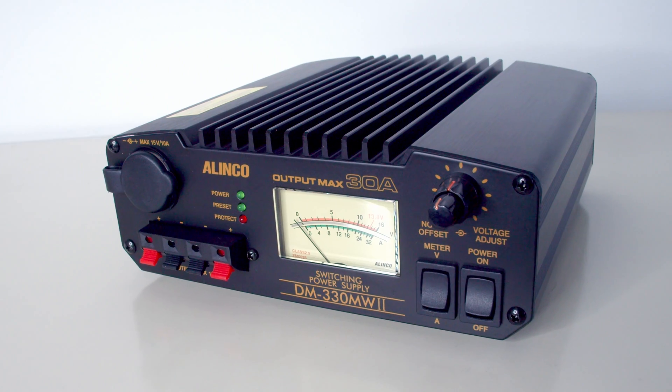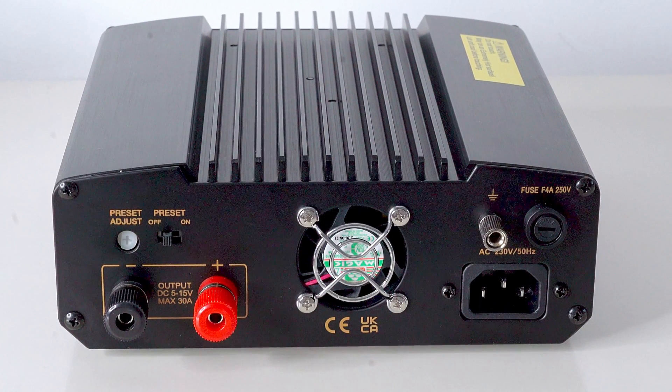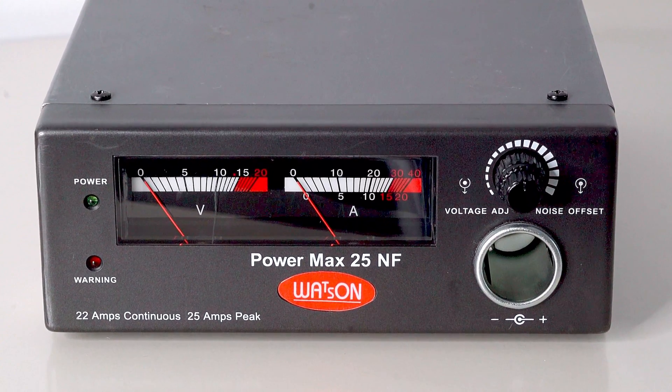The first thing I did was to check a couple of switch mode power supplies, because every ham radio station is going to have one. I took two: the first was the Olinco DM330, which is a lovely power supply. It's not generally known, but this power supply was originally designed for Porsche cars — as a supply for demonstrating electronic and sound equipment installed in the showroom, so it had to be very quiet. It's rated at 30 amps, ultra quiet, and exceedingly well made.